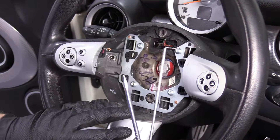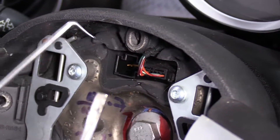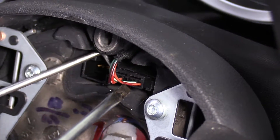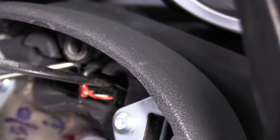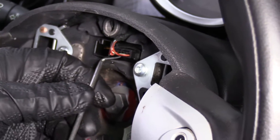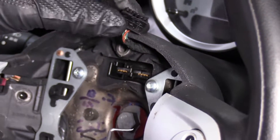Before we pull the wheel off, we need to disconnect the wire connector right here. I'm going to use a 90-degree pick — just put a little bit of pressure here — and then use a straight blade screwdriver to release the lock. The pick puts a little pressure pushing upwards, and the straight blade screwdriver goes in between here to release the lock. Just twist it a little bit and I should be able to grab the connector and pull it up, just like that.